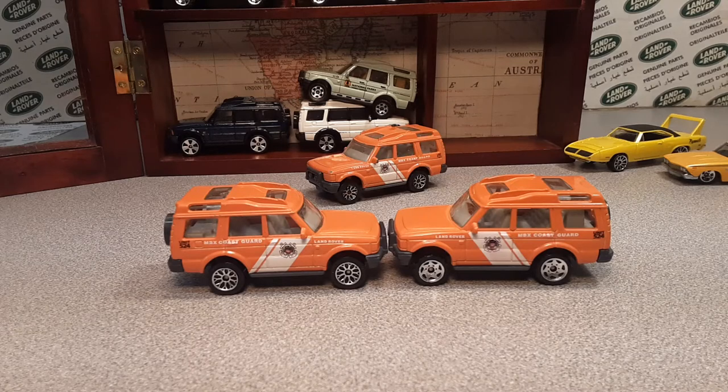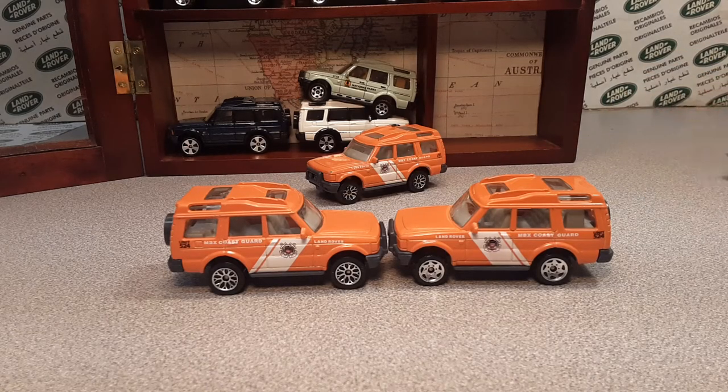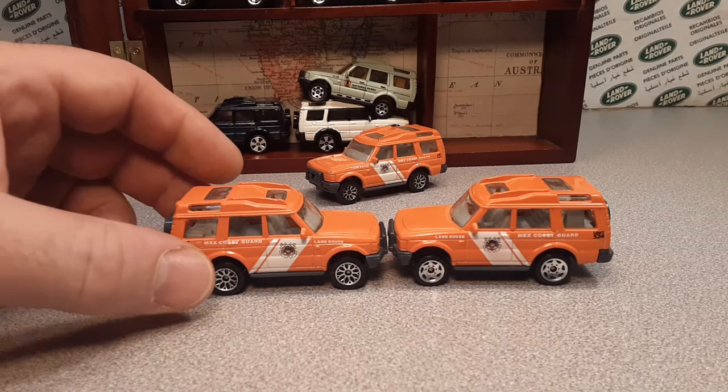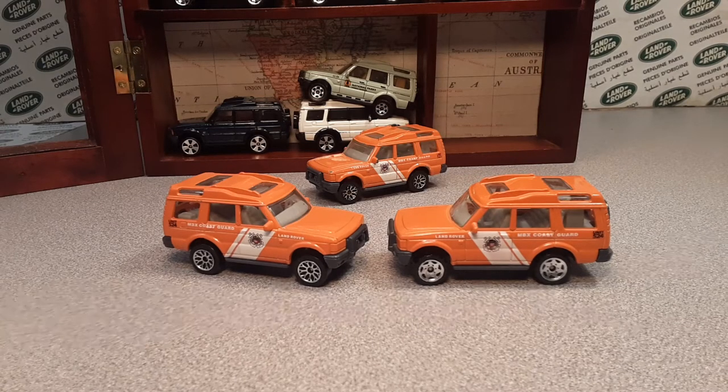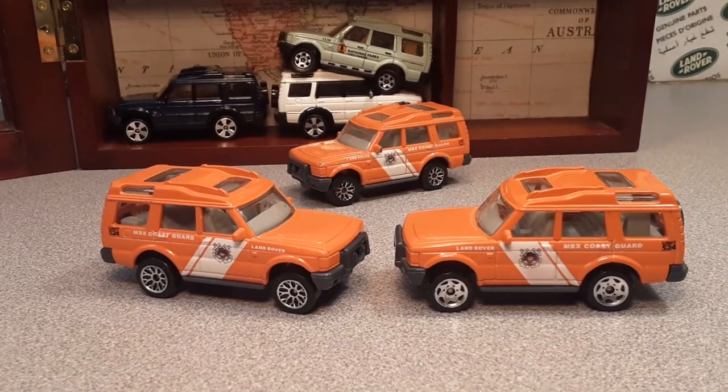I've got to probably keep them both in the case — it's just great — or put one in my jammer, but these two are going to be in the case together. Just totally awesome. There you go folks — another variation that you can keep an eye out for. If you're a completist like I am, just an awesome thing. I hope you guys really enjoyed this. I am just so excited to add these to my collection. It's just unbelievable — you just stumble upon stuff sometimes.